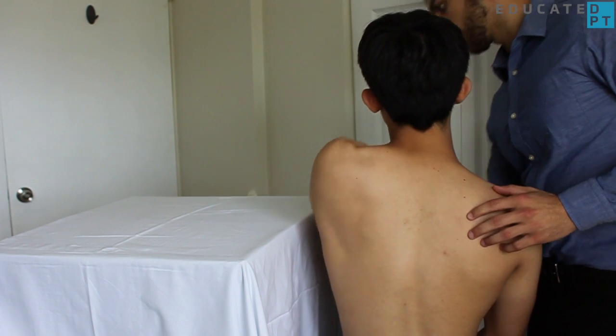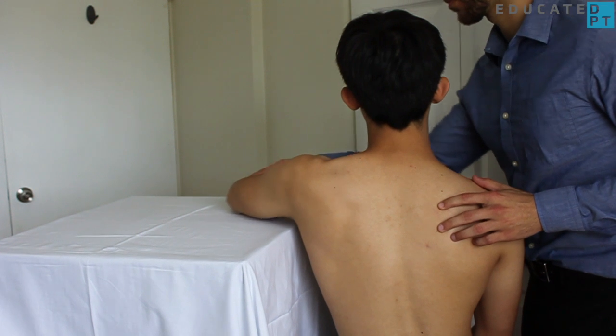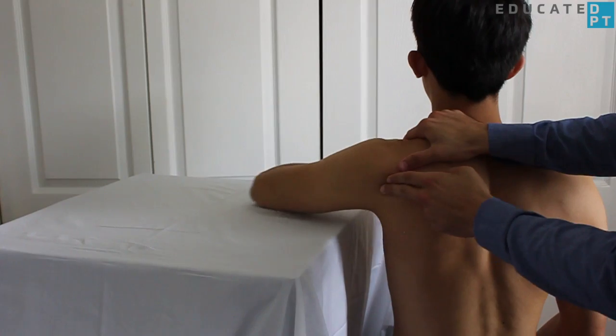The gravity-eliminated version is performed with the patient seated with the arm supported in 90 degrees of shoulder abduction and 90 degrees of elbow flexion. Stabilization and palpation remain the same.